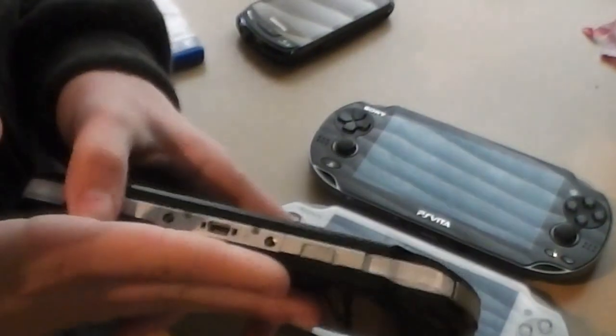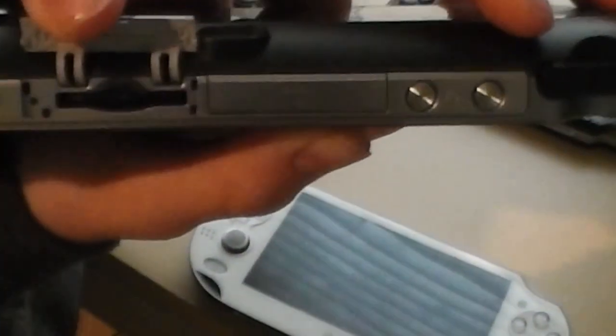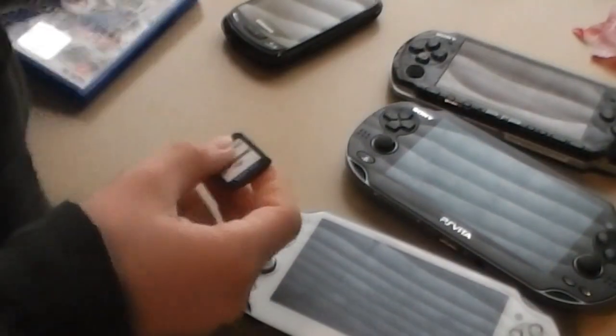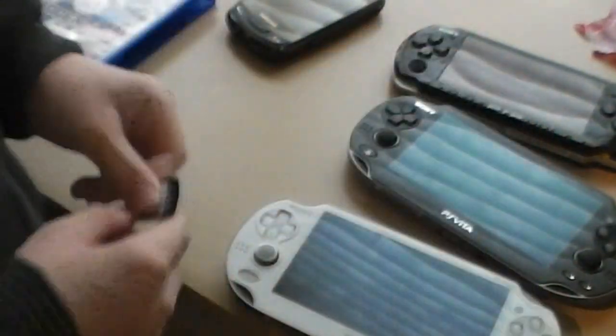The PSP 3000 uses little discs and has a disc slot. It runs when you're playing and it's really noisy. With the PS Vita, you just open this slot and put a little game memory card in there. Here's how big the games are — about a quarter the size of my finger.